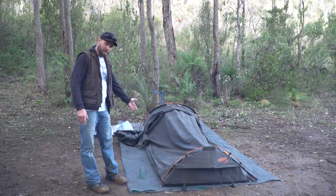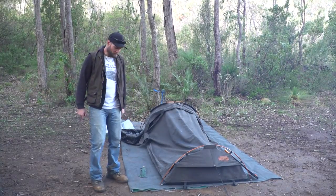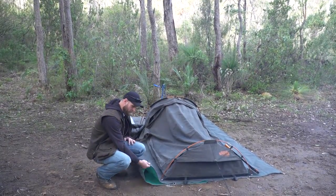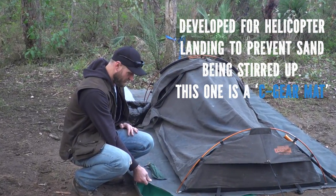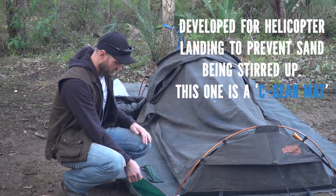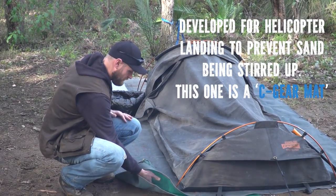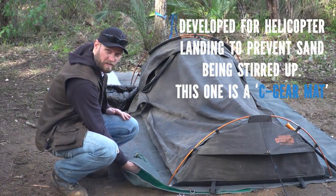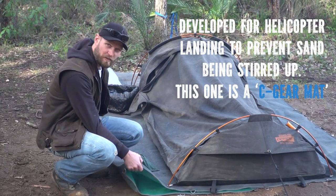This is my swag and my ground sheet. This one is a fancier type — one of those helicopter ground sheets developed in the Vietnam War, I believe. It's very similar to what Harry has except it's a bit more effective for letting sand go through. When it's a bit wet it sticks a little, but in soft sand there's nothing on it — it's awesome.